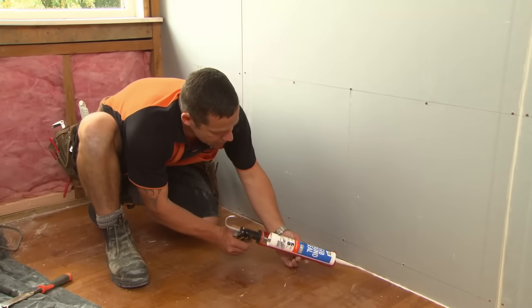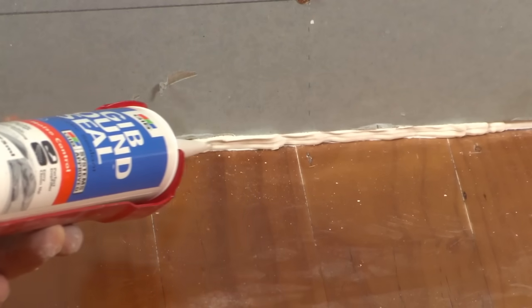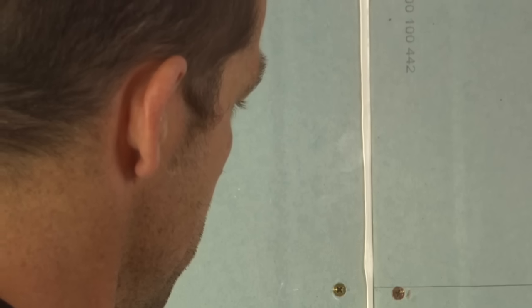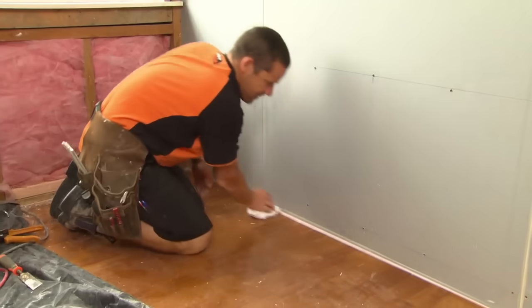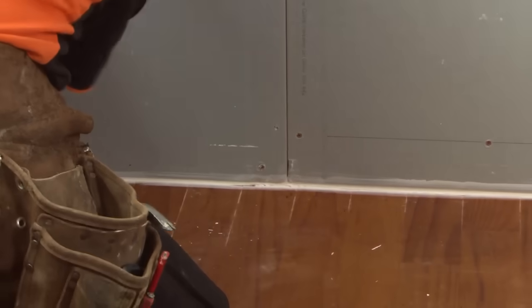You want to be really diligent that you really do get the sound sealant filling that gap nice and tidily. You don't want any pinholes in this wall whatsoever. Wipe up any excess sealant with a damp rag so it's nice and tidy, ready for the next layer.